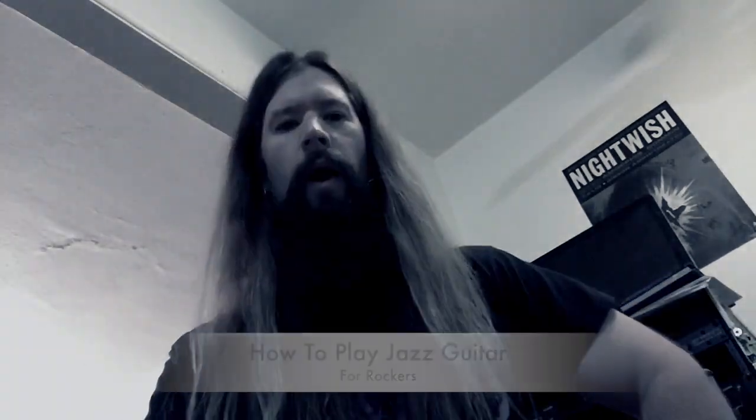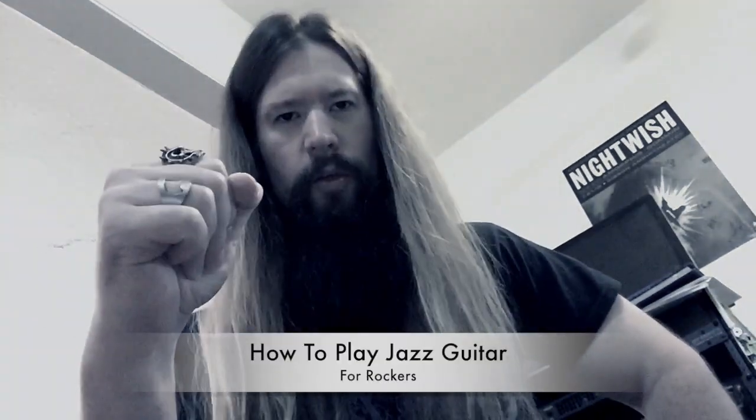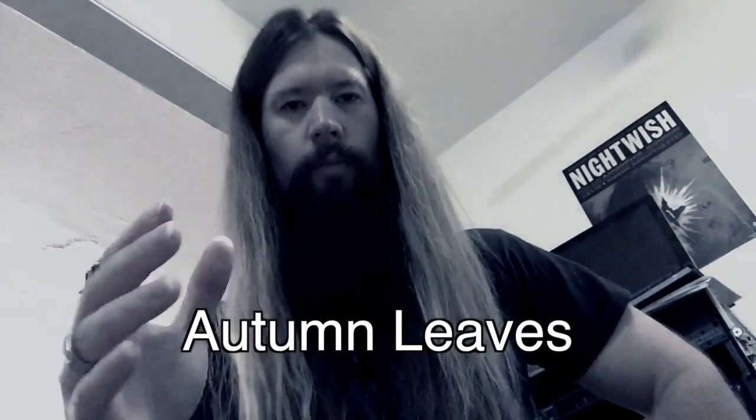Welcome to TreadZone. This lesson is about how to play jazz guitar for rockers. We'll use the jazz standard Autumn Leaves as a test subject to learn some of the sexiest chords on the planet.